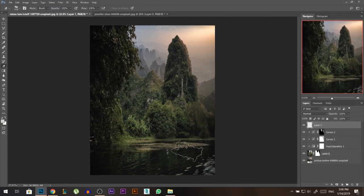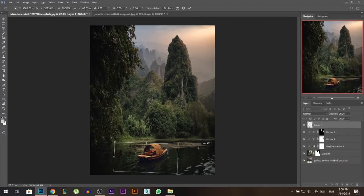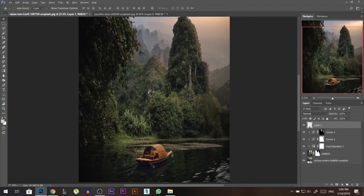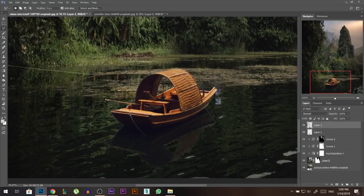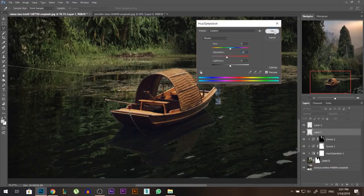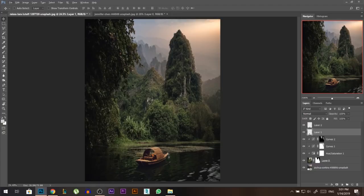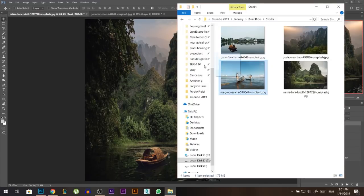Let's drag the boat into our composition. I'm getting rid of some white dots. I'll flip it horizontal and place it in position. The boat has a shadow, so I'll select that lower part, right-click Layer Via Cut so the shadow is on a separate layer, and lower its opacity a little bit. Then on the boat itself I'll go to Image > Adjustments > Hue/Saturation and desaturate it slightly because it was too orange compared to the environment. Let's group these two layers and call it 'boat.'